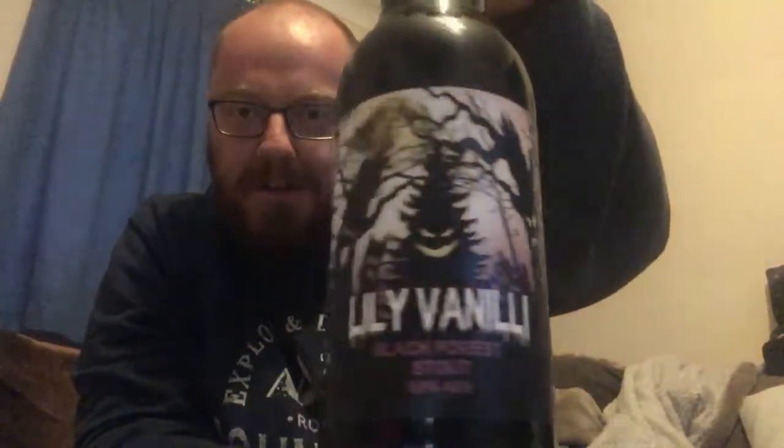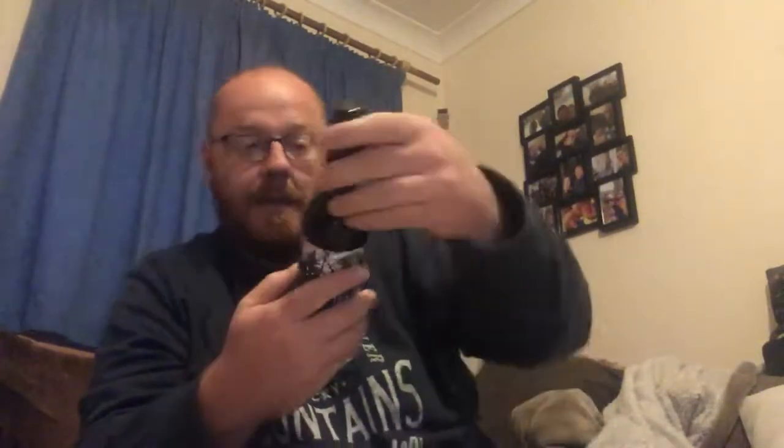The Black Forest Stout ingredients: water, malted barley, malted wheat, oats, lactose, vanilla, cherry, cacao, hops, yeast. The only experience I've had with Black Forest is a Black Forest gateau, which is a cake dessert with cherries and other berries in amongst cream. So I'm expecting the cherry and quite a chocolatey feel.